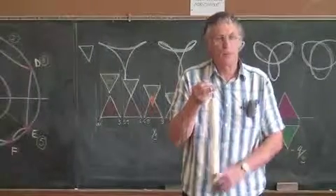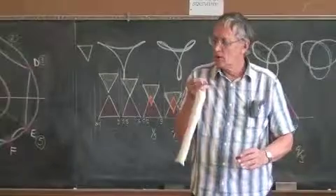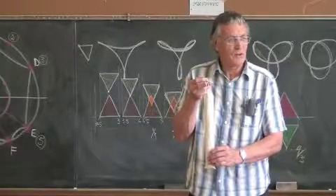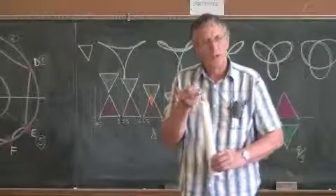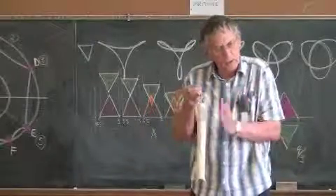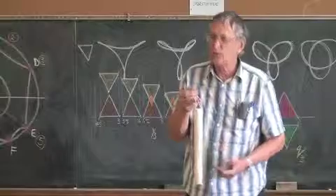It doesn't stop when it gets there. Behind all vibrations is something that goes back to where it should be with the least tension, but it doesn't stop there — it goes on. You find this in all kinds of vibrations and rhythms: something wanting to return to a steady place, but not wanting to stop when it gets there.